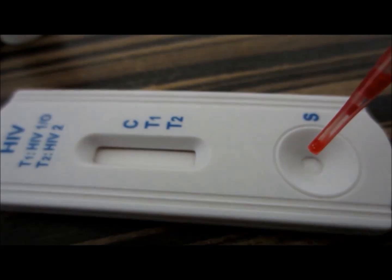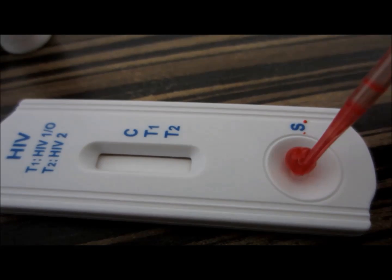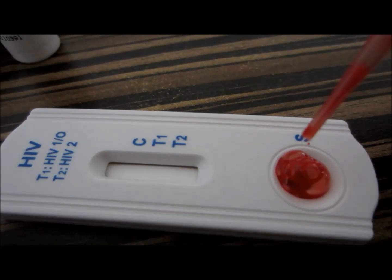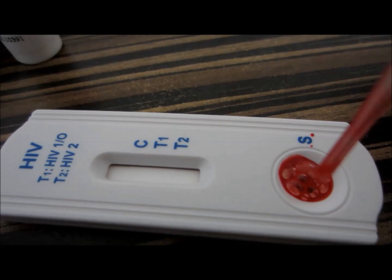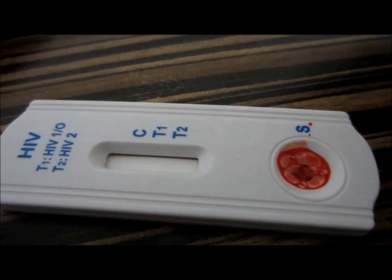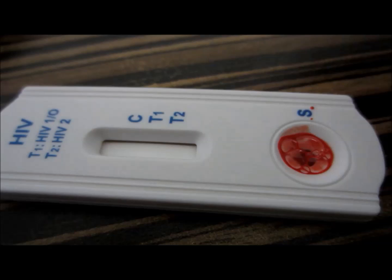you need the buffer which comes with it, and a pipette to collect the blood. You need two drops of blood or one drop of serum. When you add one drop of serum, you need to add one drop of the buffer,